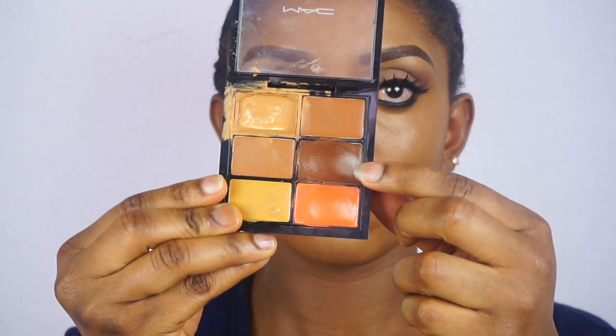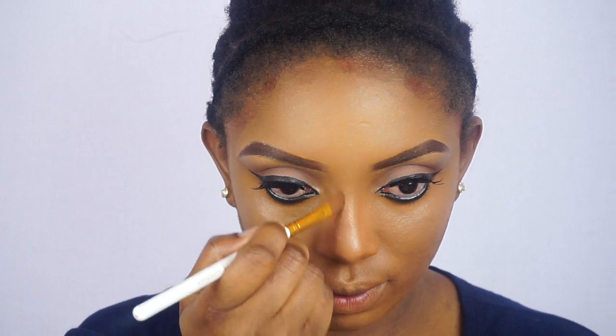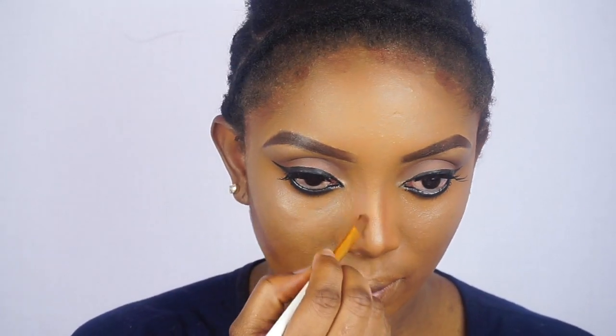Now I'll be using this MAC concealer — I'm going to go ahead and contour with it. To contour I use a darker color, a shade that is darker than my color. Now I'll be blending the concealer.